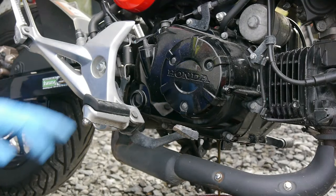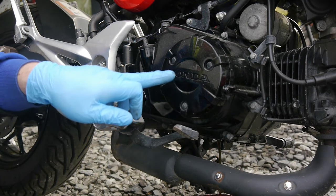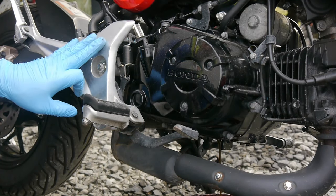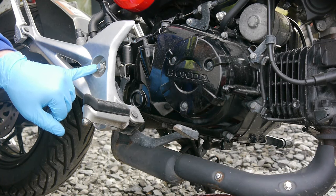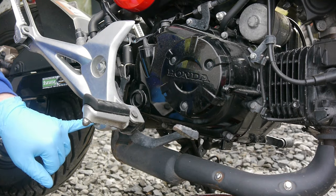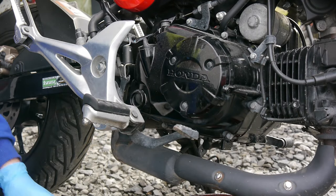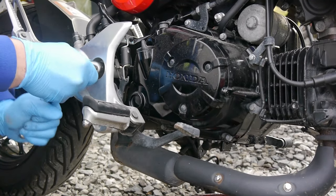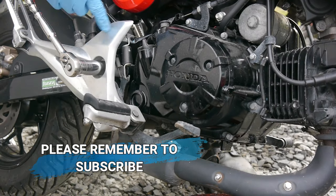After that's done, we're going to have to remove the side casing to get access to the little gauze and the spinner filter. To do that we must remove this rear set and get it out of the way. For this we use a 19mm socket and a 12mm socket. You may need to hold the bolt on the other side as it is the main swing arm bolt.